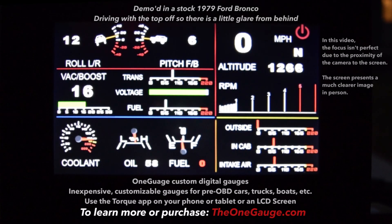I wanted to give a live demo of the One Gauge LCD screens. This is one of the demo screens that I've developed.